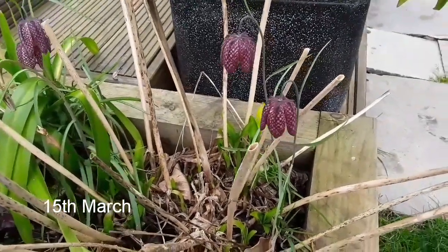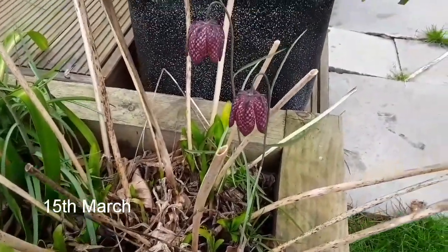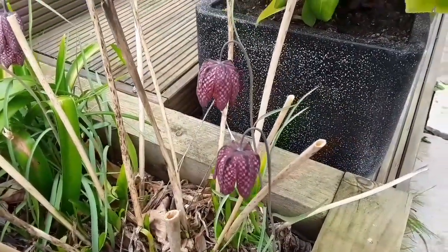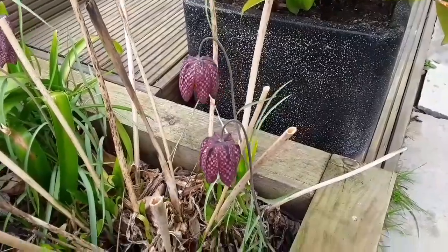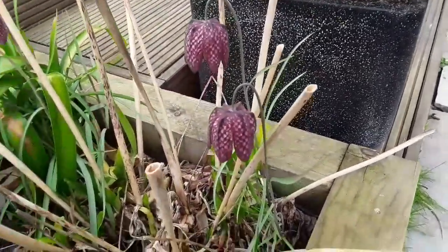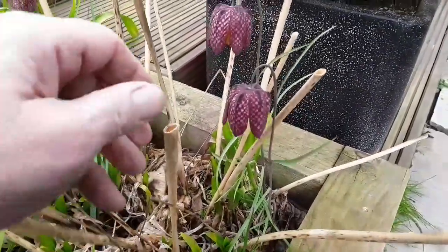Hello everyone, it's Brett here, Lionheart84. Just thought I'd show a little bit of spring delight here — always one of the first spring flowers to show in my garden, and that's these beautiful snakes head fritillaries.